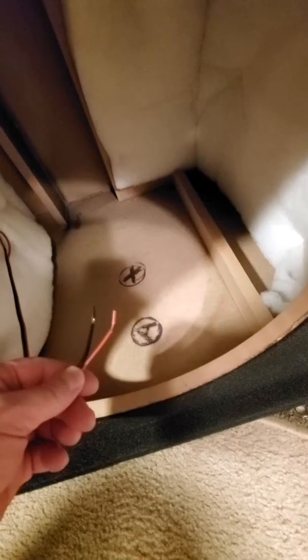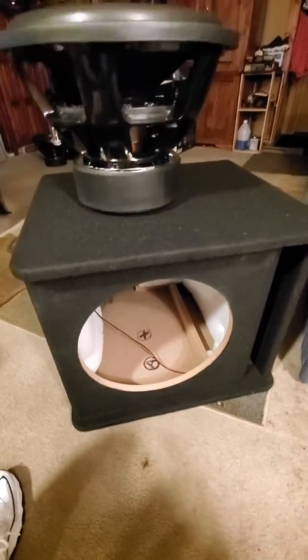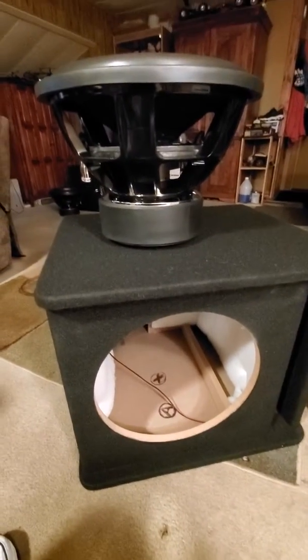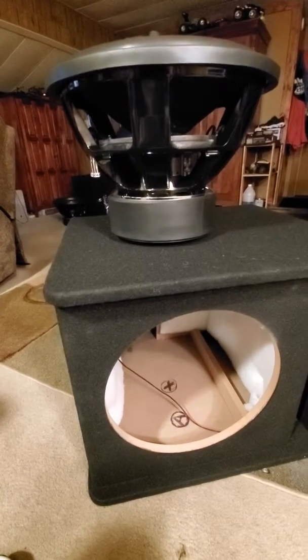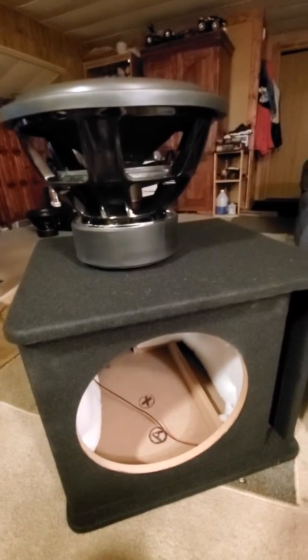My thing is we're going to change out this wire — it's a bit small — so we're going to go with a larger gauge. Other than that, this thing should hit pretty hard. We'll make another video when we get it installed and start breaking it in.